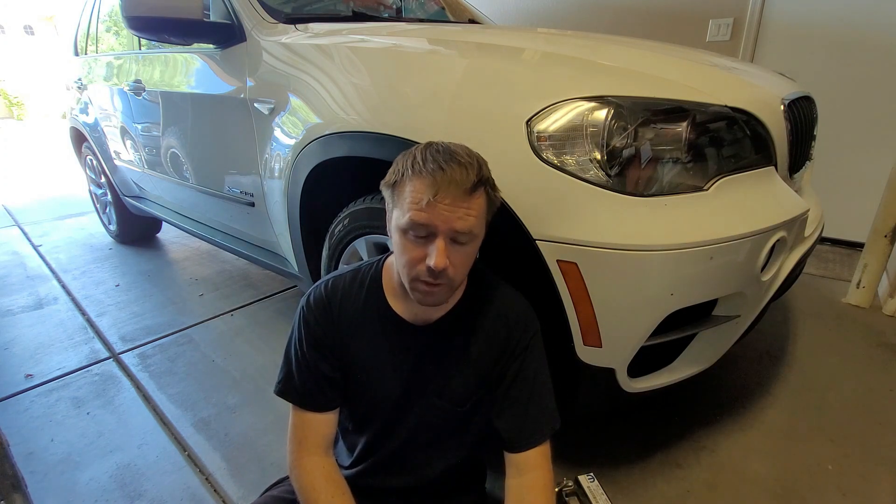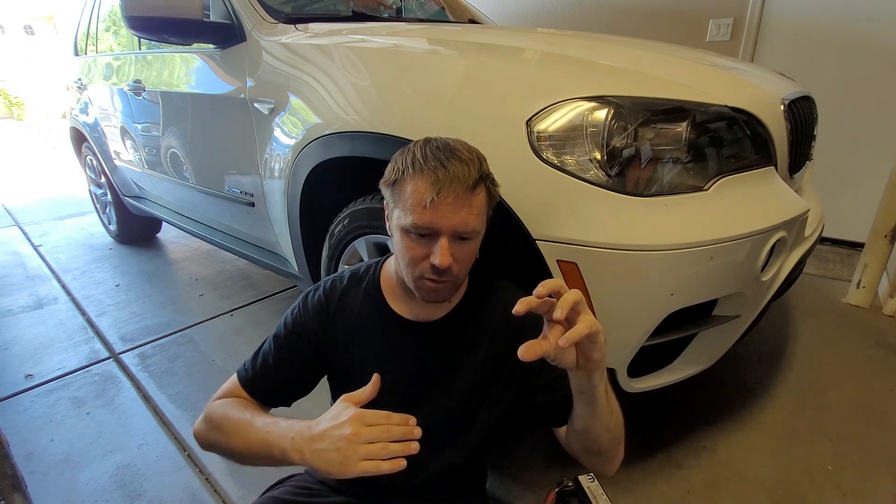If you get a P0442 code and it's your purge valve, an easy way to tell: if your gas tank is empty and you fill up with gas, then go to start your car and it cranks a long time, that's because as you filled up, the valve was stuck open and those vapors came through the tank and into the engine, essentially flooding it. It has to crank a long time before it'll start up.